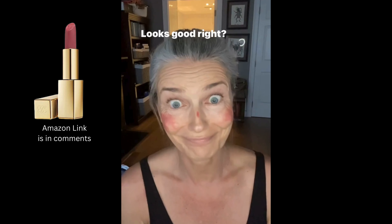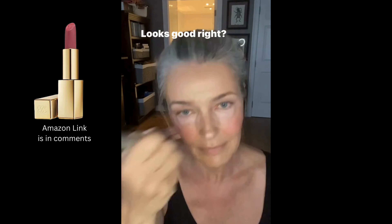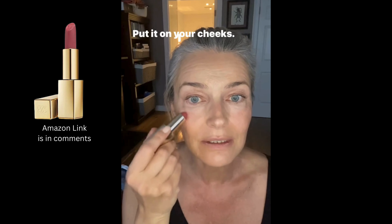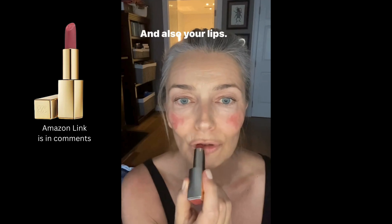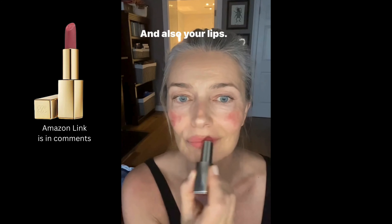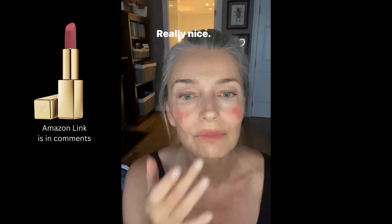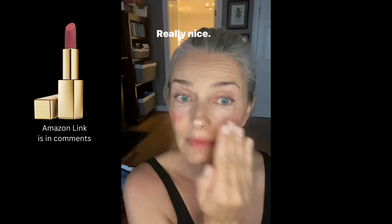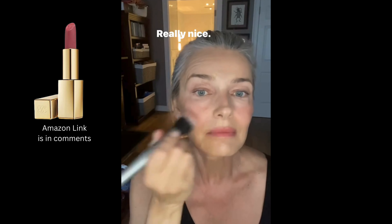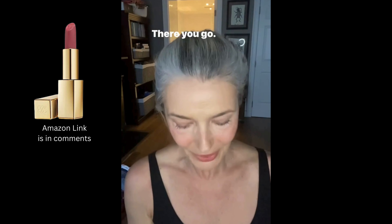Looks good! Put it on your cheeks and also your lips. It's a nice color — really nice.